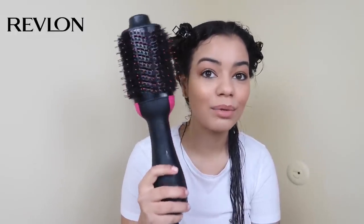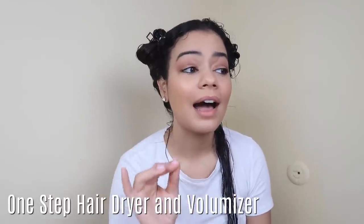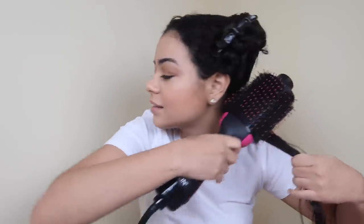If you haven't seen my video trying the Revlon brush, this blow dryer is so good — I am obsessed. I'll link that video down below. I'm going to time this again. Last time it took me about 38 minutes, but I've been using it a lot so I have more practice. The more you practice, the quicker you'll blow out your hair. I'm aiming for about 30 minutes this time.